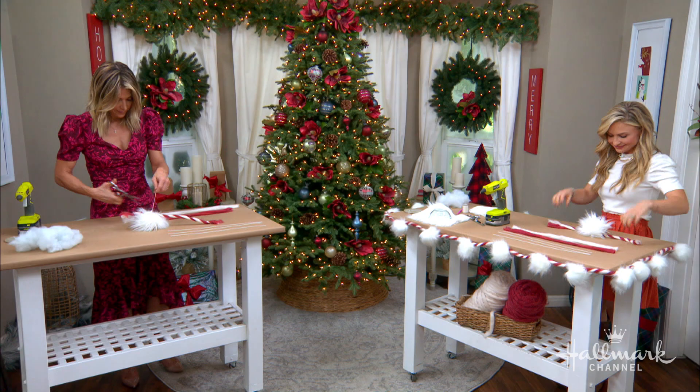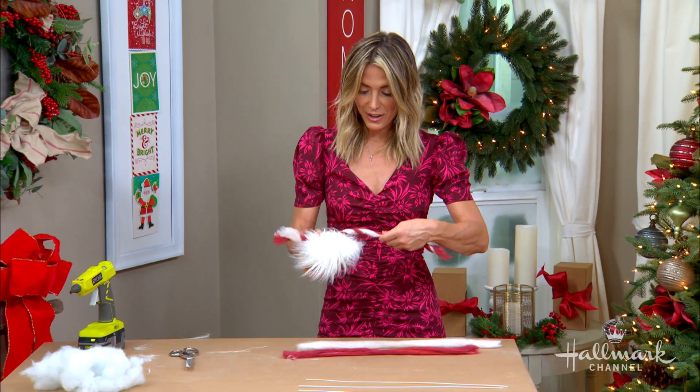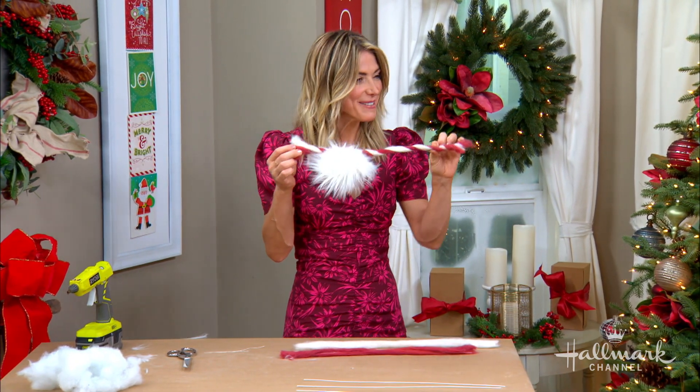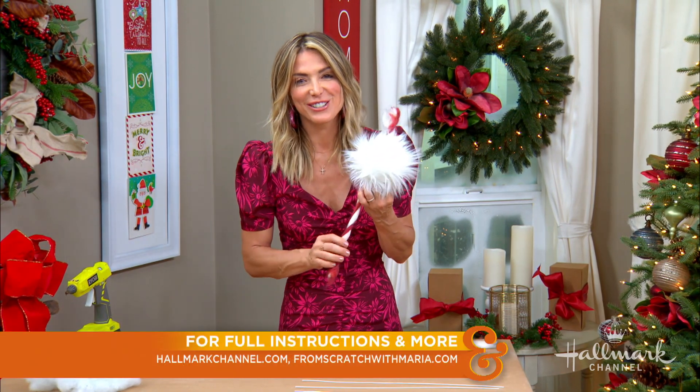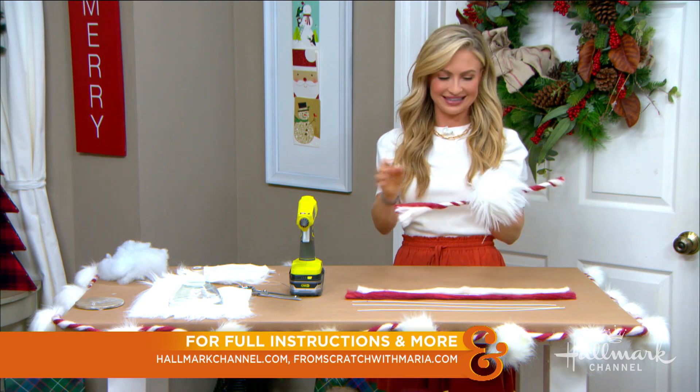This is my favorite DIY ever — something about it is very Dr. Seuss-y. Thank you so much, Maria! For more information, make sure to go to hallmarkchannel.com and you can also visit fromscratchwithmaria.com for tons of DIY ideas.